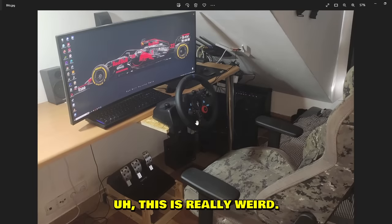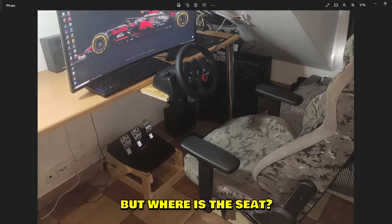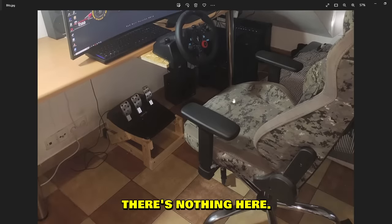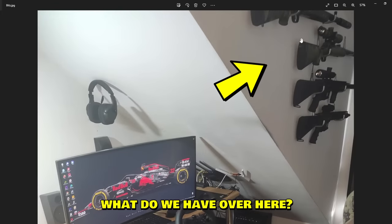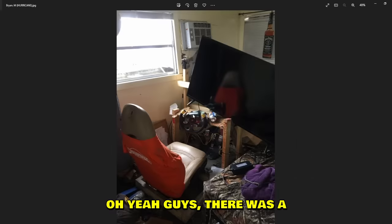Next setup is from Blitz. First of all, where is the seat? I see a steering wheel, I see pedals, I see armrests — but where is the seat? There's nothing here. Oh — what do we have over here? I think those are BB guns. And there's a lovely white monitor.